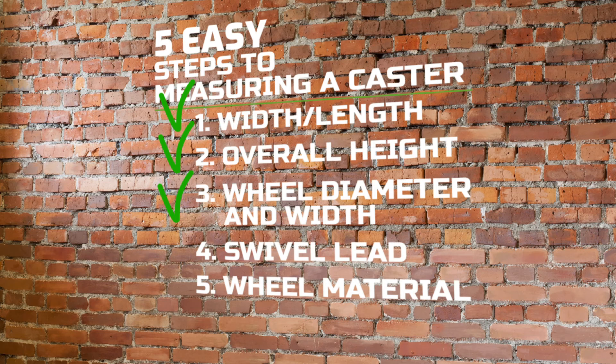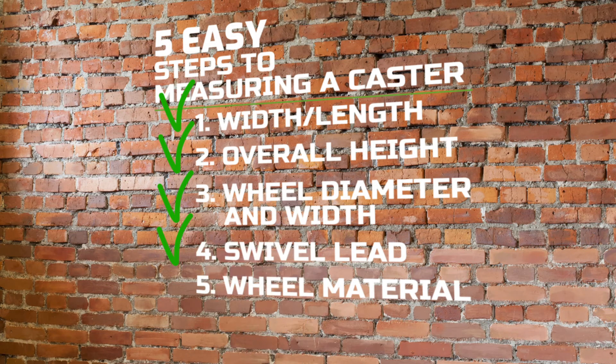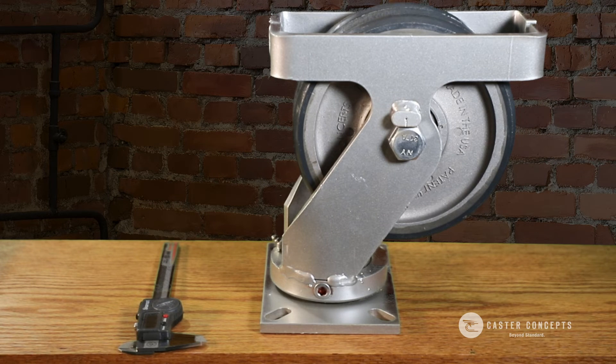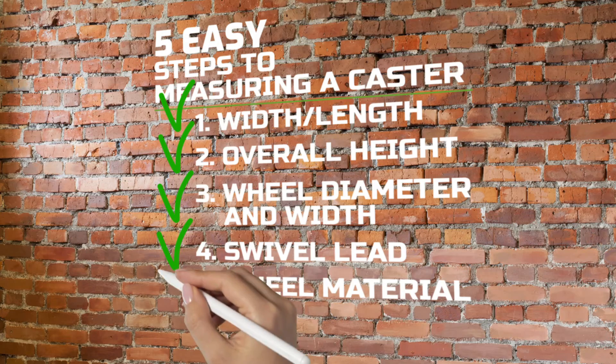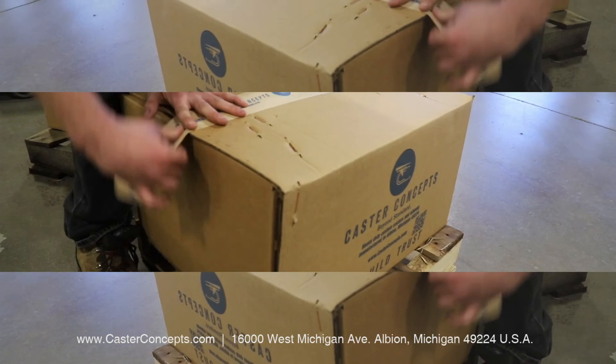After that, you should have a good baseline of what kind of caster you need. The only remaining thing would be identifying what wheel material you have, so you can tell your caster expert and they can spec the right caster for you. This is Curtis Meyers, Caster Concepts, and that's how you measure a caster.